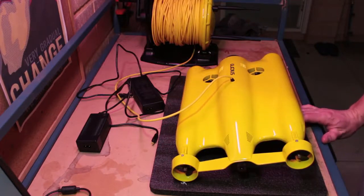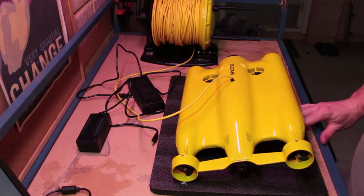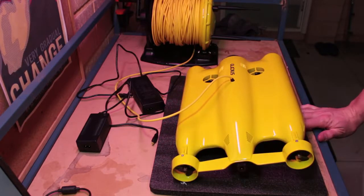Okay, so you've just received your new Gladius drone and you want to get it into the water as soon as possible. In this video I'm going to run you through from start to finish how to get your ROV up and running.